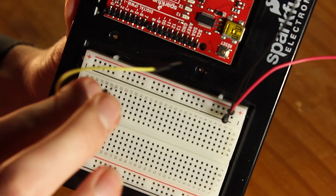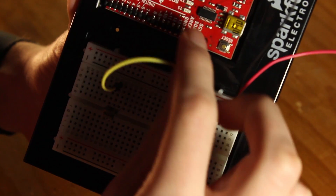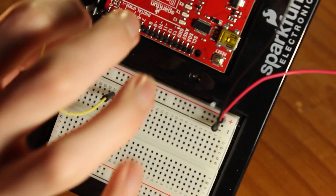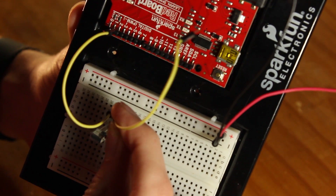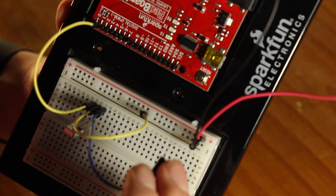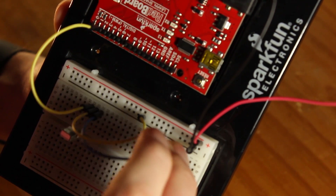We'll start with the cloning. First, take your power and ground from the Arduino and place those on the power and ground rails on your breadboard. Then place your infrared receiver on your breadboard and connect pin 1 of the receiver to pin 2 on your Arduino. Connect pin 2 on the receiver to ground on your breadboard, and finally connect pin 3 on the receiver to power on your breadboard.